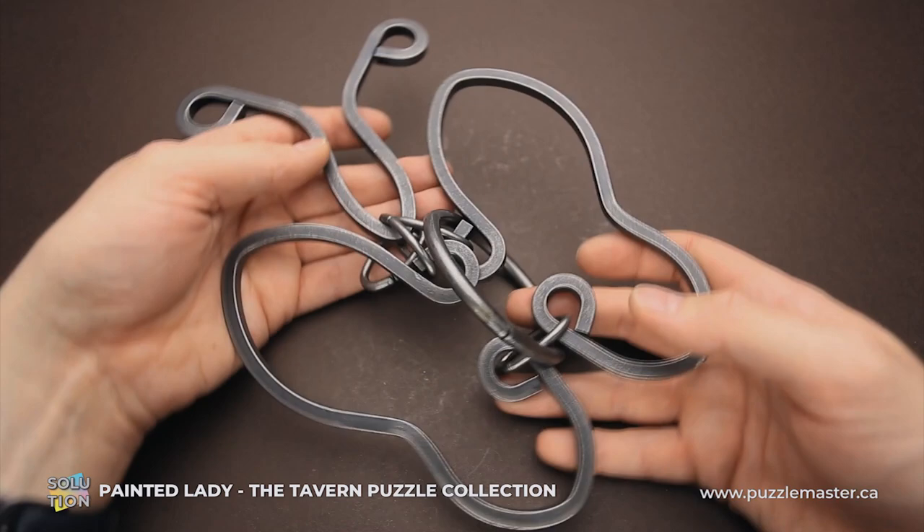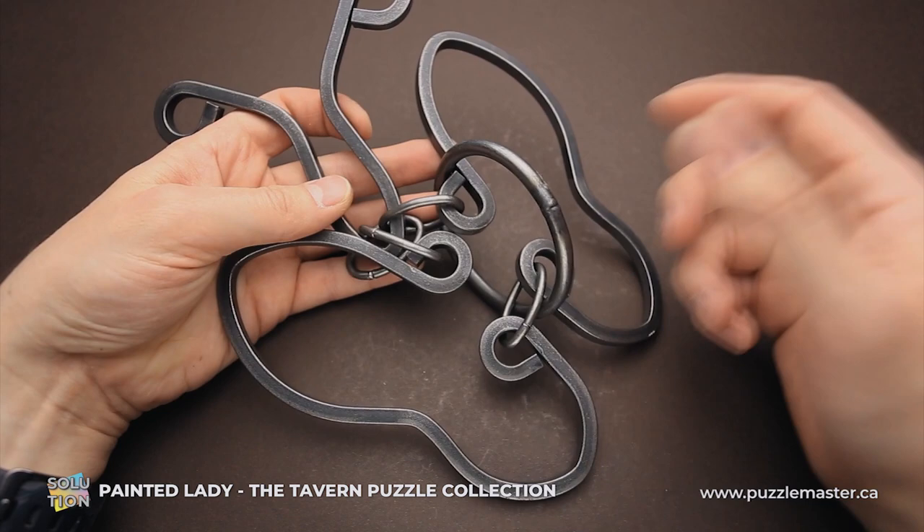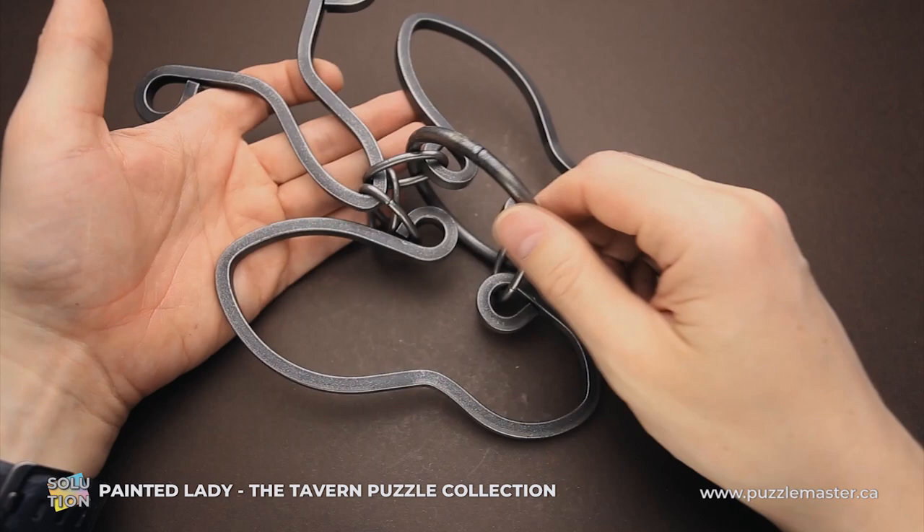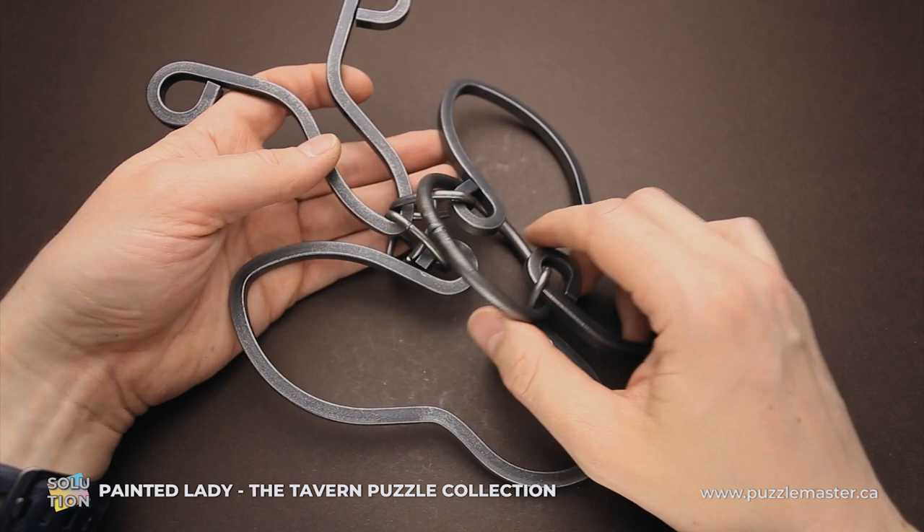The goal of the puzzle is to remove the ring, but at first glance it looks impossible, since you can't move the ring around this part of the puzzle — it's like a big wing. It is too big, and you can't move the ring on the left side either, since there's a lot going on and these parts are very big while the ring is quite small. But there is a way to solve the puzzle and I will show it to you in a minute.